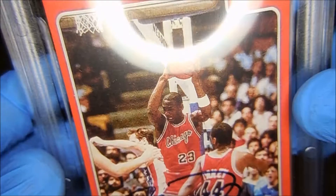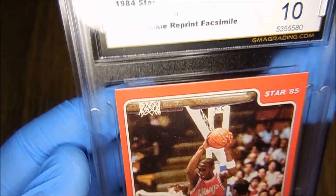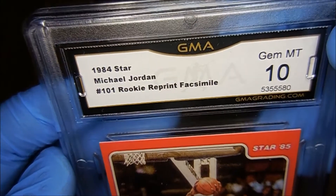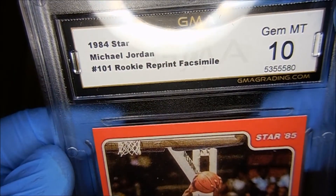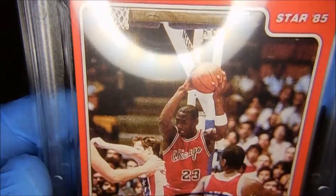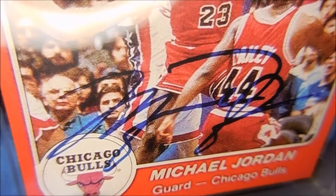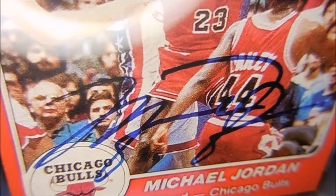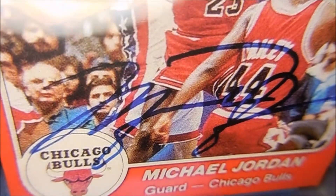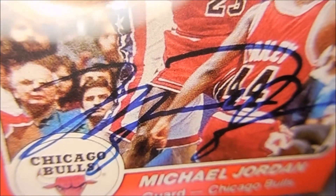I've seen a lot of reprints out there of the rookie card — the holy grail — but on this card I have not seen many like it. I've seen a few without the grade, but I don't collect these kinds of cards every day.